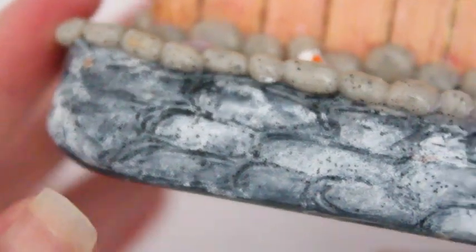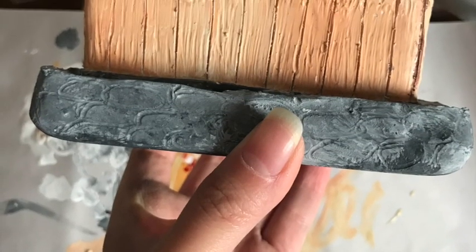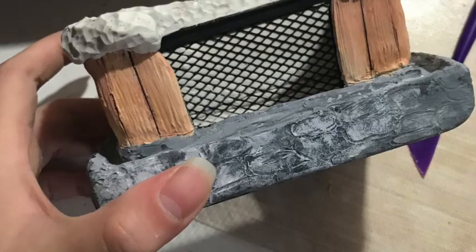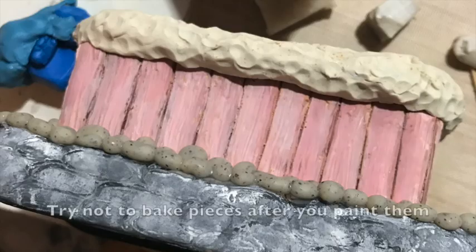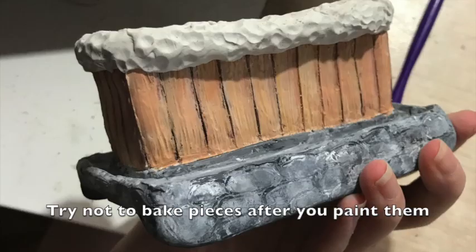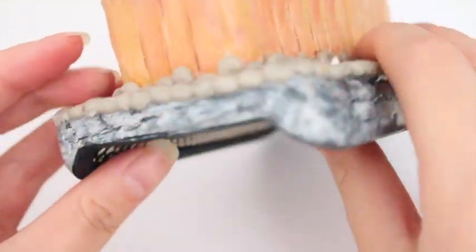I covered the fence portion also with oven baked clay, and the top with more of a big clay for the grass or moss on top, then painted it. It turned pink after baking, so I just repainted it — if you have any questions about that just leave a comment below. This is what it looks like after it's all painted.